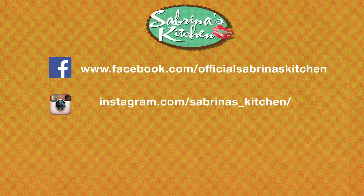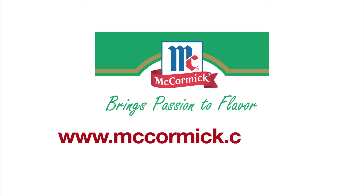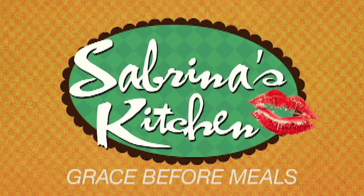Follow Sabrina's Kitchen on Facebook, Instagram, and YouTube for more recipes. Check out www.mccormick.com.ph. You can also download Sabrina's Kitchen the podcast for free on iTunes or your favorite podcast app. See you again next time — Sabrina's Kitchen table is waiting for you.